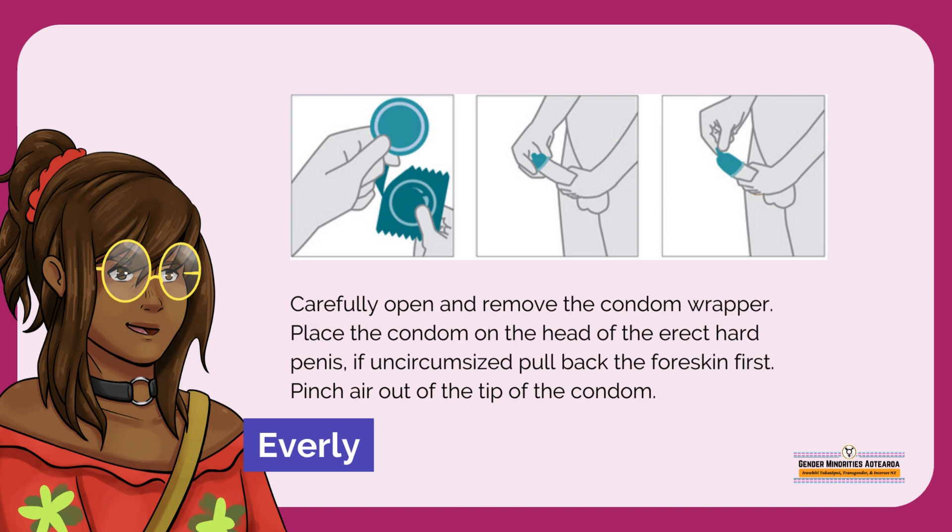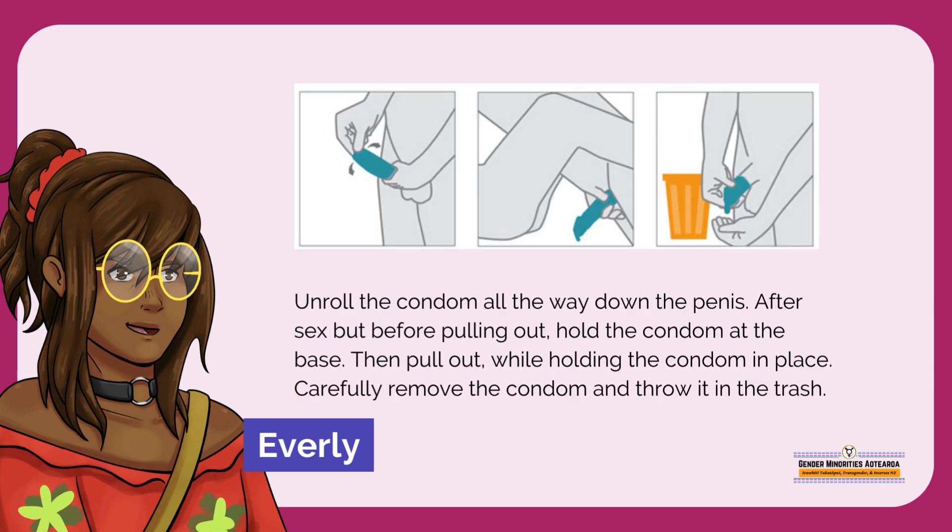Carefully open and remove the condom wrapper. Place the condom on the head of the erect hard penis. If uncircumcised, pull back the foreskin first. Pinch air out of the tip of the condom. Unroll the condom all the way down the penis.